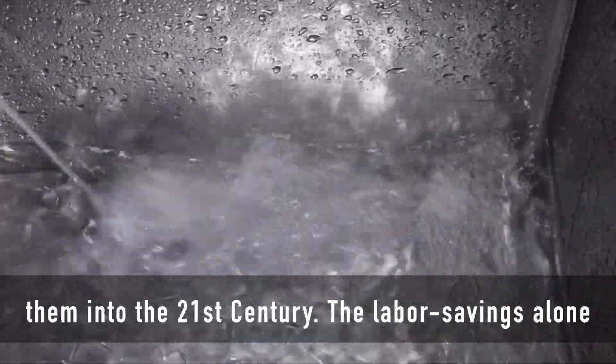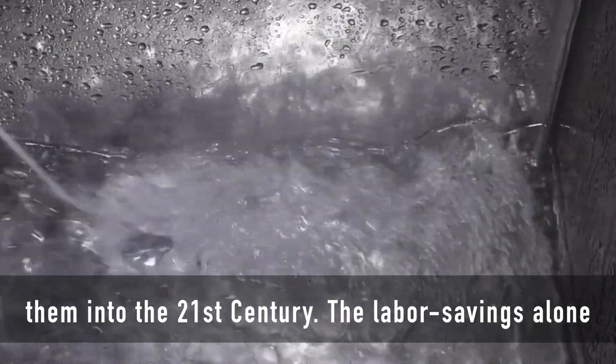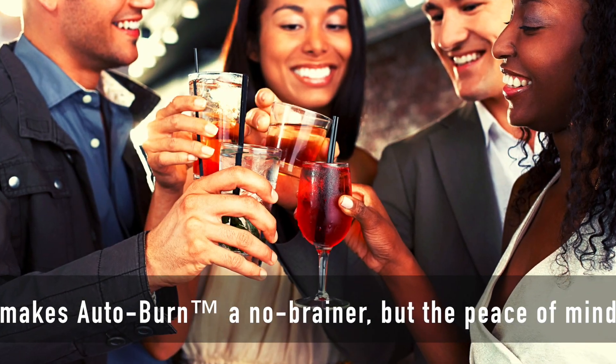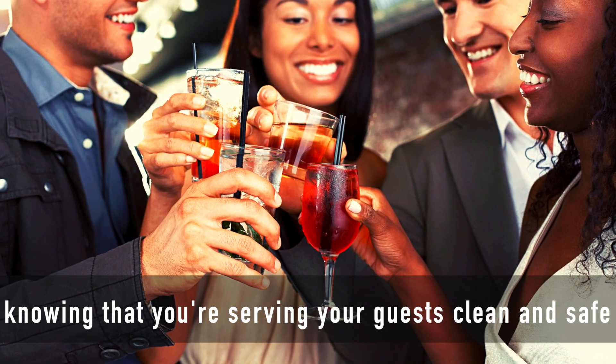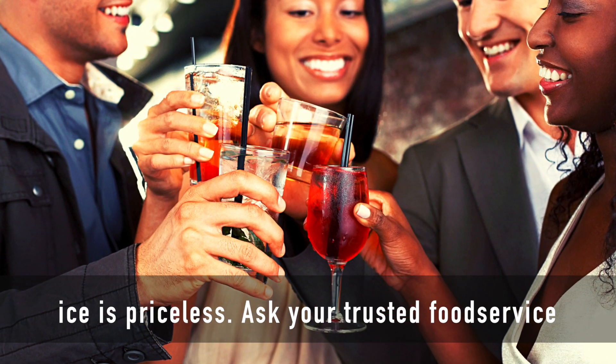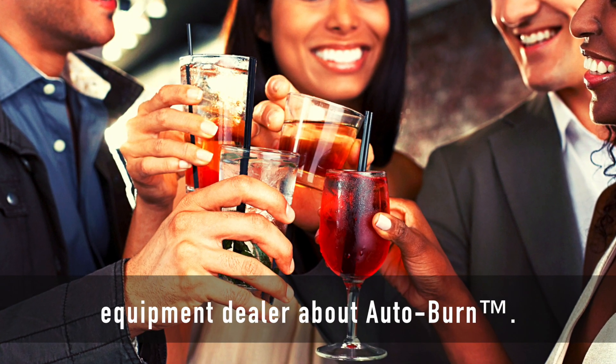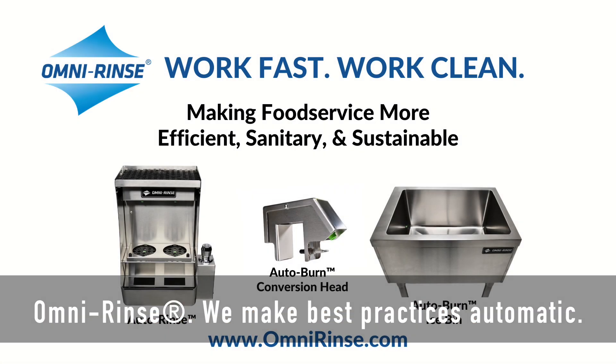It's time to upgrade your ice bins and bring them into the 21st century. The labor savings alone makes Autoburn a no-brainer, but the peace of mind knowing that you're serving your guests clean and safe ice is priceless. Ask your trusted food service equipment dealer about Autoburn. OmniRinse — we make best practices automatic.